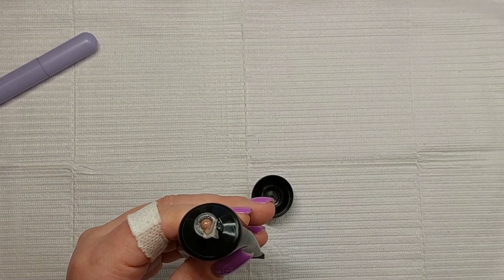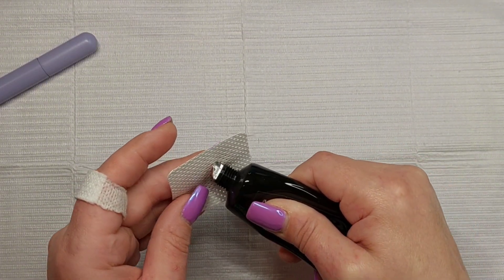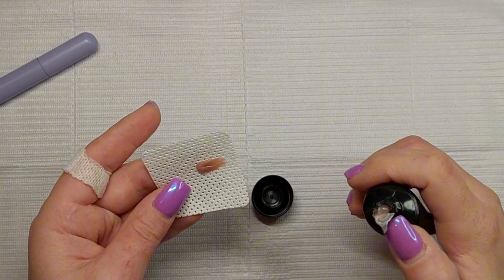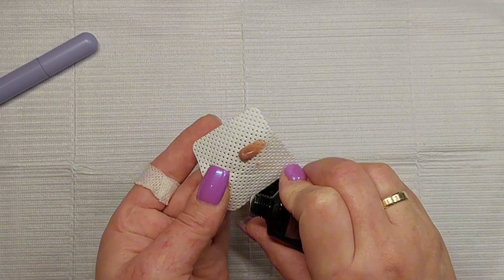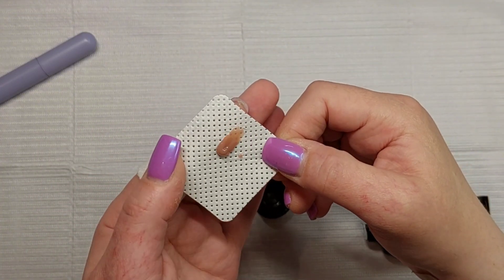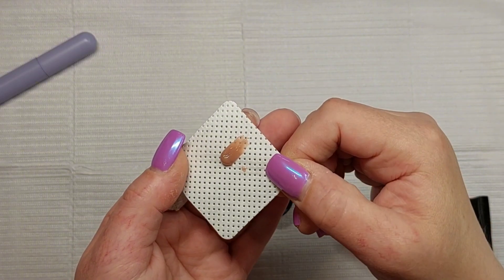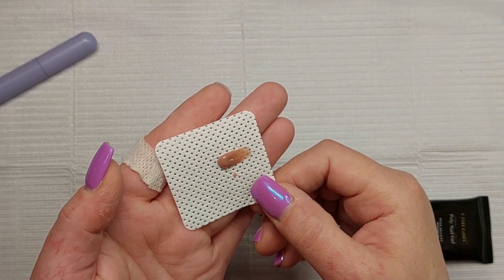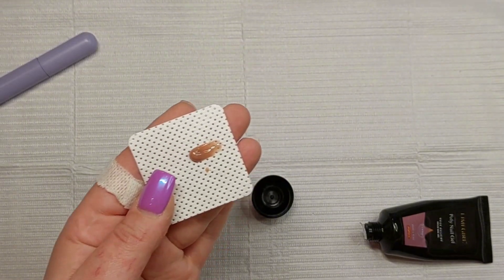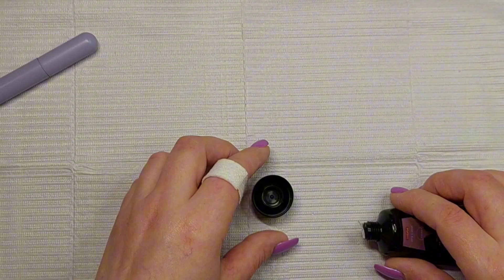Let's see how it looks. Yeah, that is a really nice color — look at that! It is actually pretty pigmented too. I like that. Let's try and cure it and see that it's working properly.